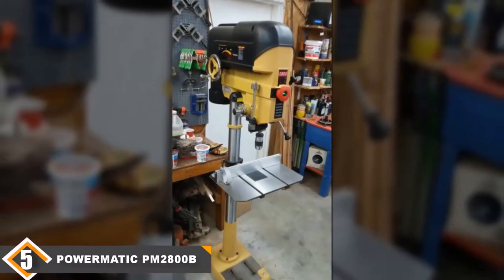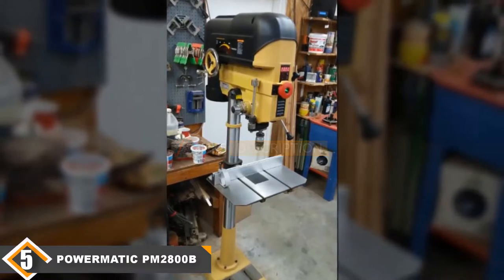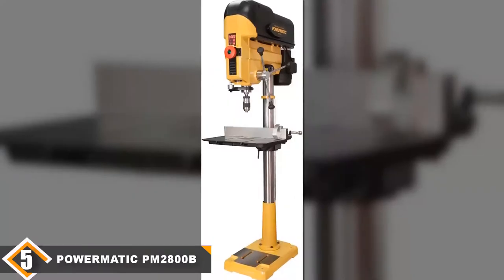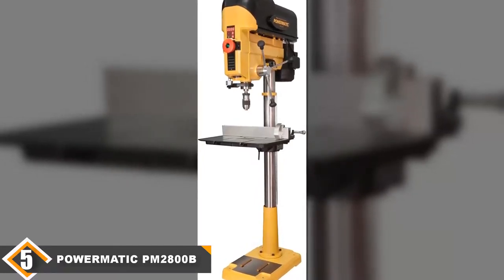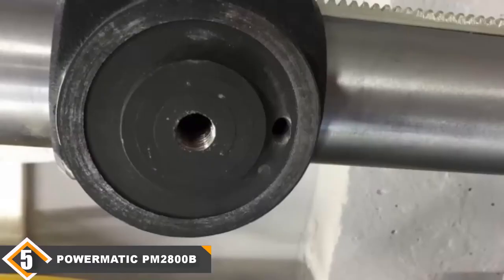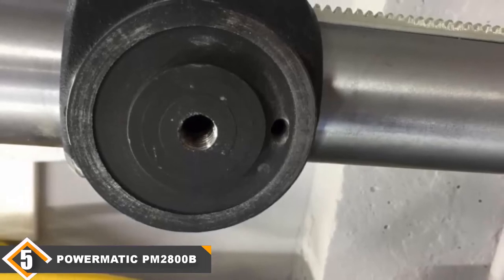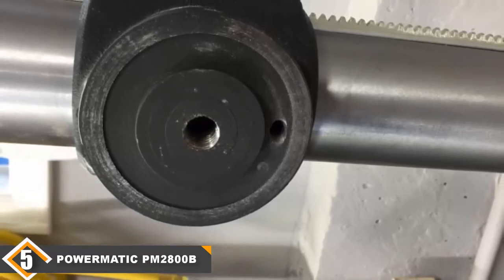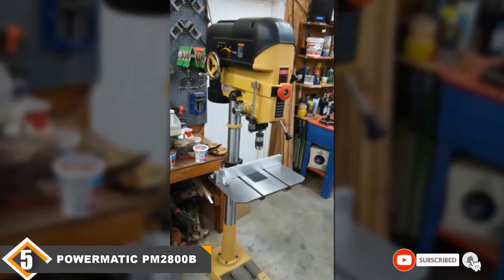Finally at number 5, we have the Powermatic PM2800B 18-inch Floor Drill Press. The PM2800B is a high-quality floor drill press designed to offer everything you need in an easy and efficient way. It starts off with a variable speed mechanism which lets you easily select your desired speed without needing to touch any belts. It also features a digital speed display so you can know what's going on. You get an adjustable depth stop plus a laser guide for high-precision drilling. There are also two independent and fully adjustable LED work lights to illuminate the table without any shadows, and the table itself can rotate up to 90 degrees. You get a large cast iron base for stability and a safety key which prevents accidental starting of the press.